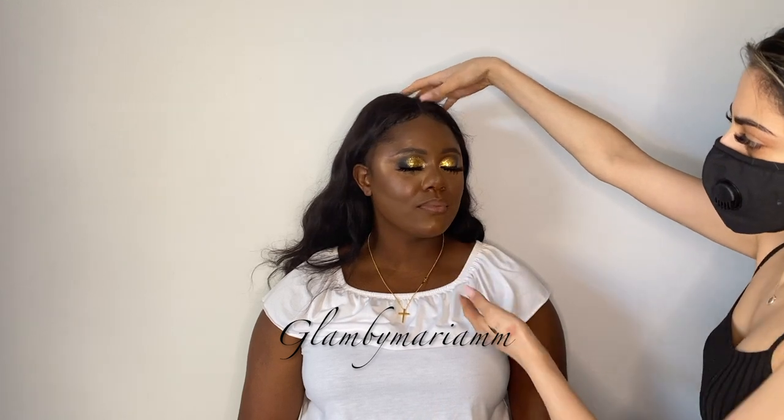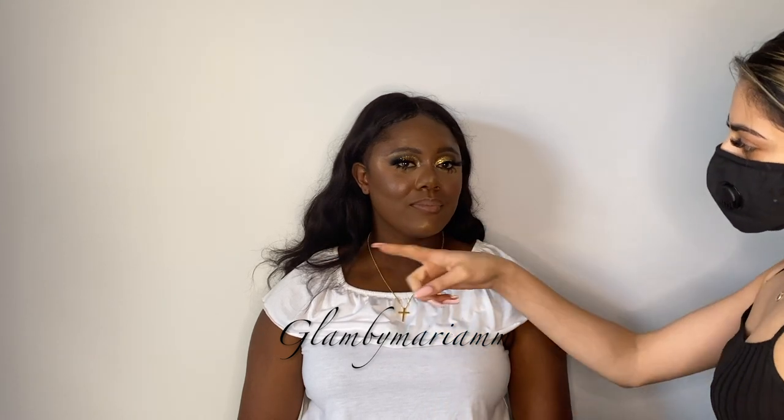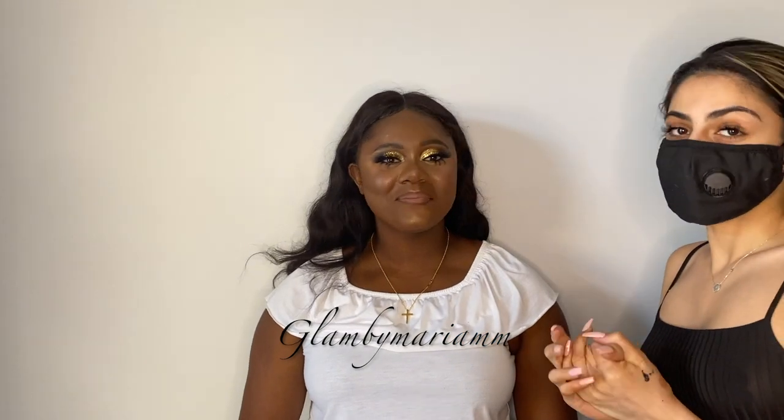And there you have it — this is the completed look with a matte lip. We added lower lashes to be extra dramatic with the glow. Hope you guys enjoyed it! I will link everything down below, make sure to check us out on YouTube and on my social media platforms. Here's the final look with the lip gloss — we did change the lip. Make sure to like, comment, share, and subscribe. See you next time!